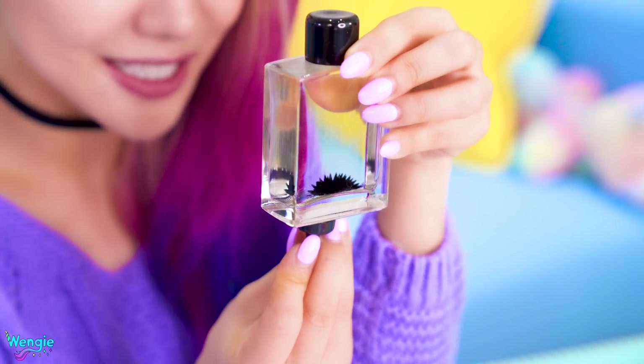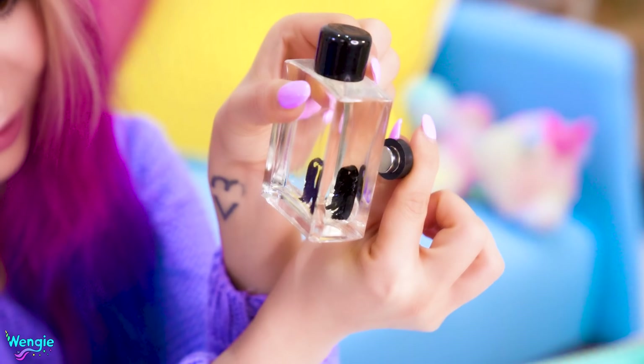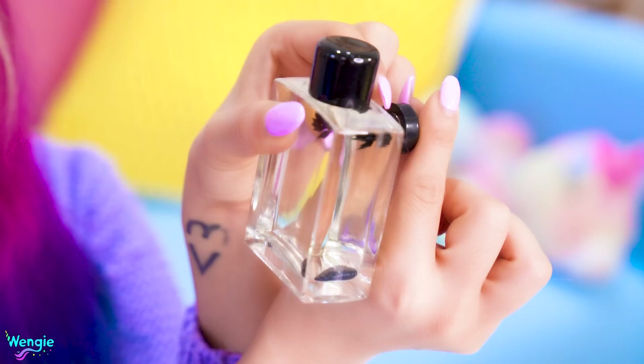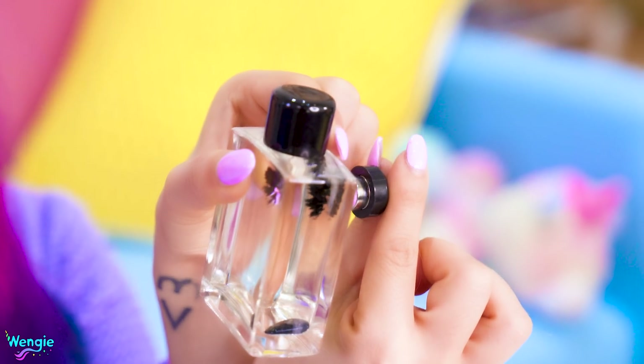Guys, it's like turned into a little porcupine. We let go — whoa, it just slides back down. This is crazy. Let's have a look at what happens when we add an extra magnet to the mix.